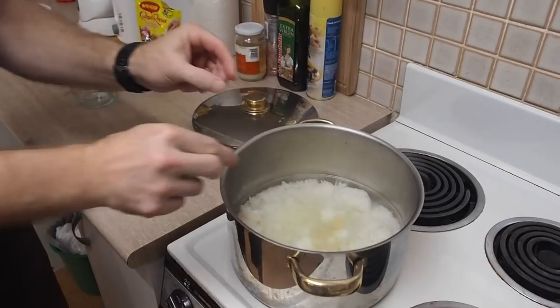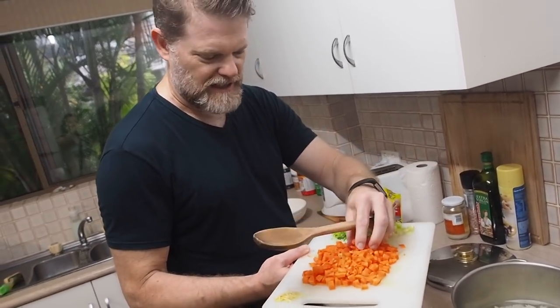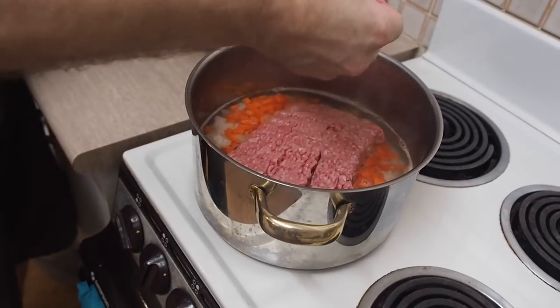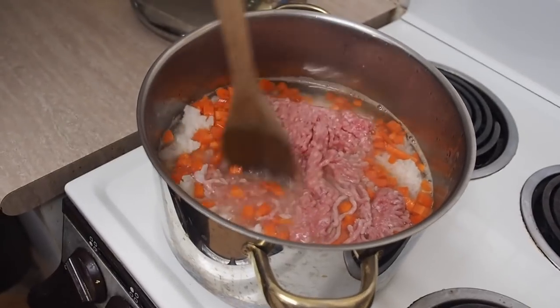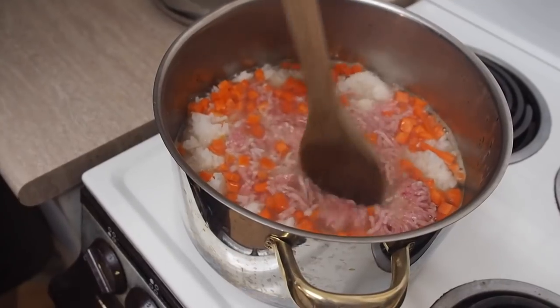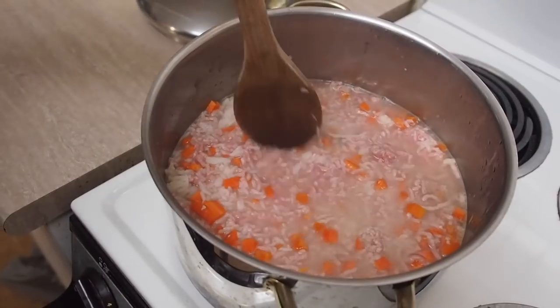I'll throw the carrots in — these were two carrots which I've just diced up nice and finely into little cubes. Now I've got the 500 grams, about a pound's worth, of pork mince. I'll throw that in, and the hot water will cook that down and impart that porky goodness throughout the water. Now we'll start breaking up this pork so it dissolves into the water and slowly cooks as it's boiling.